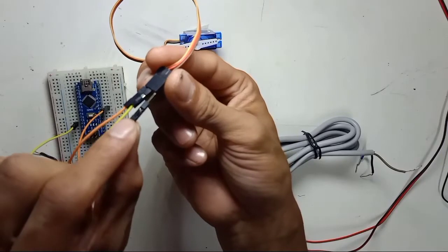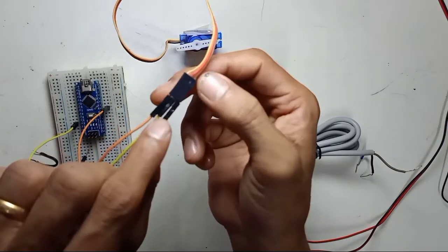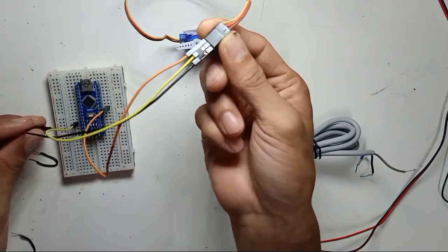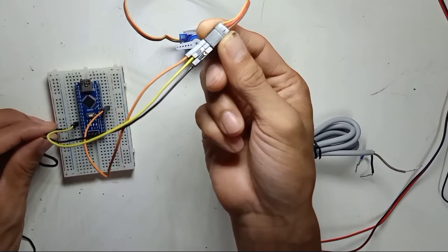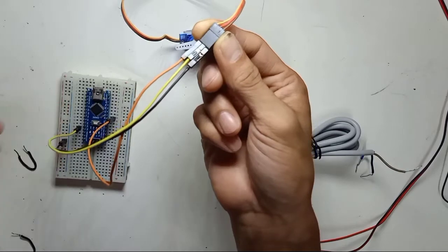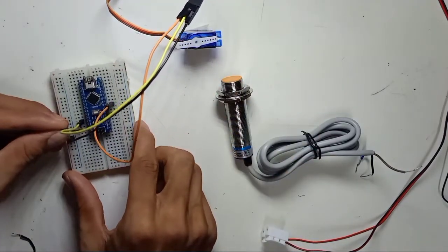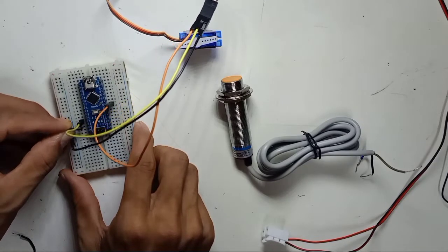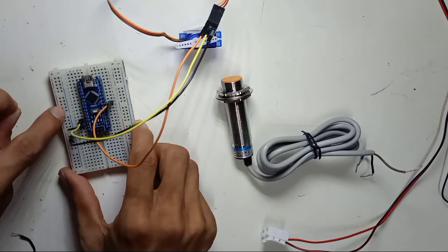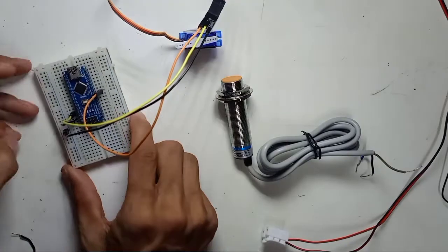The brown wire of the servo is the ground. So the ground — I connect it on the side right here and put the ground. The ground wire jumps from the Nano to the breadboard, connecting to the ground line. So this is the ground wire.